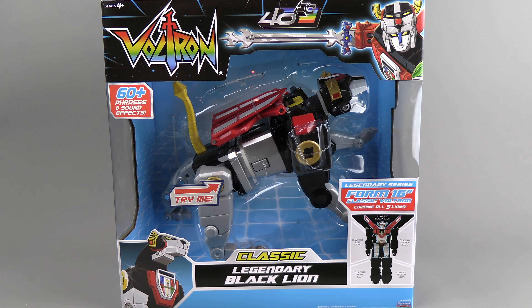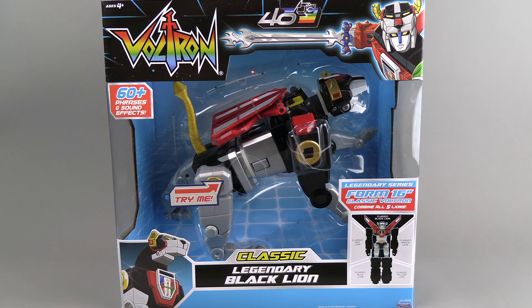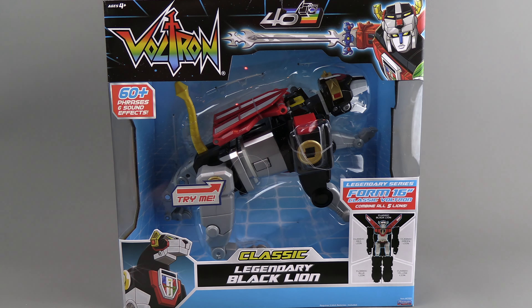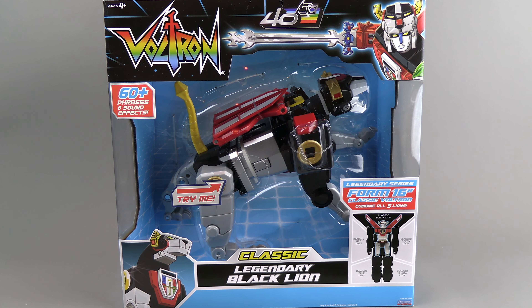There's a hole right here so you can listen to it — there's a sound button, and it sounds really nice. There are a ton of phrases — 60 plus phrases — and as you start adding limbs on you get different phrases, and when all the limbs are plugged in he has a different set of phrases. So you can go nuts with all the different phrases that are available.